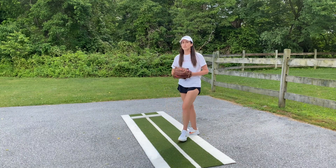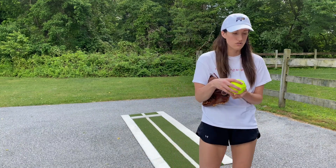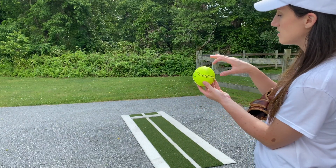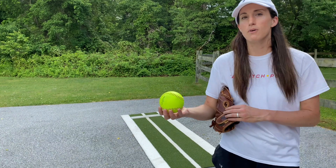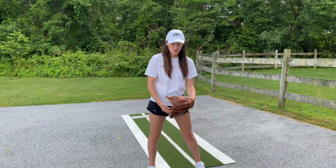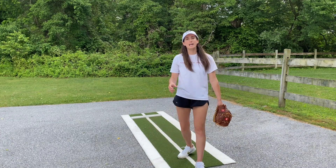Before I show you what this looks like, let's talk about the grip and spin. For the drop, we grip it like a fastball — a C grip with the thumb on the bottom seam and the other four fingers reaching across to the other seam, so we get good four-seam rotation. For the spin, we want to spin over the ball, getting that four-seam rotation going downward.